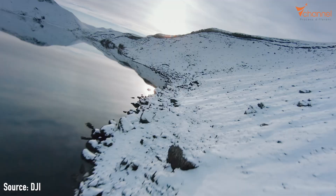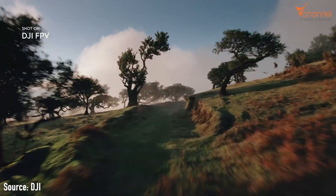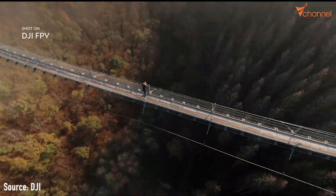From the basic actions, keeping balance must be done manually. Moreover, when we turn on manual mode, the maximum speed of the drone will unlock up to 140 km per hour.